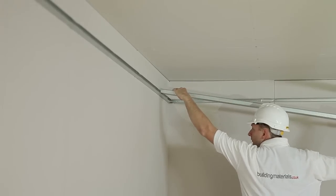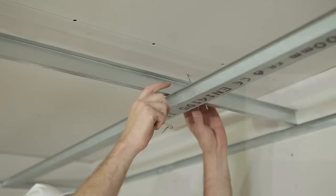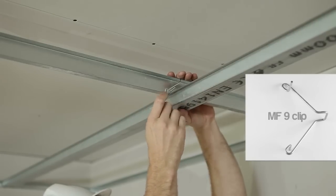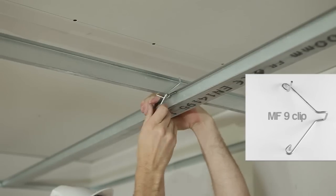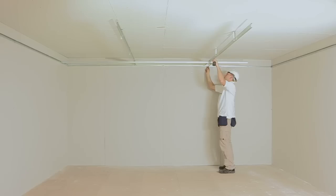Step 6: Installing the MF5. Clip one end of the MF5 into the MF6A at a right angle, attach to the MF7 channel already installed, and offer up to the underside of the MF7. Place an MF9 clip over the back of the MF7 and clip it onto the MF5. To make this task easier, squeeze the MF5 gently together and use a second MF9 clip to drag it round and into place. Make sure you hear it snap into place and that the leg of the clip is tightly located as shown.